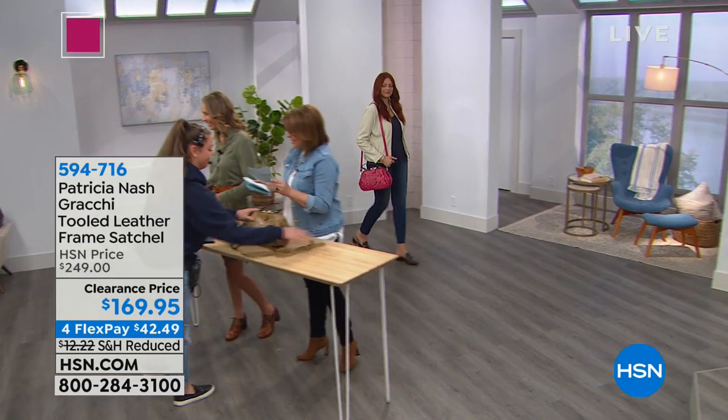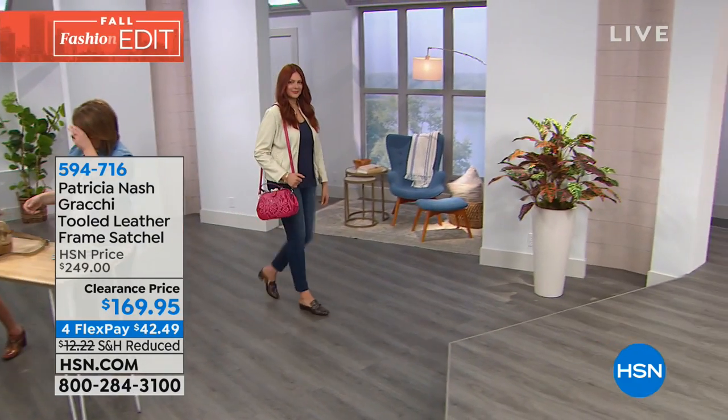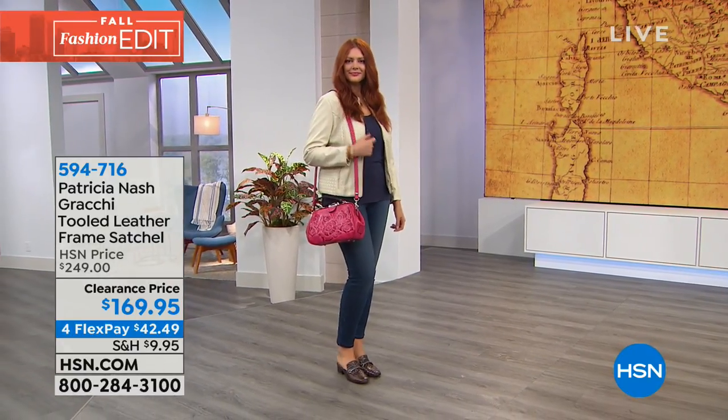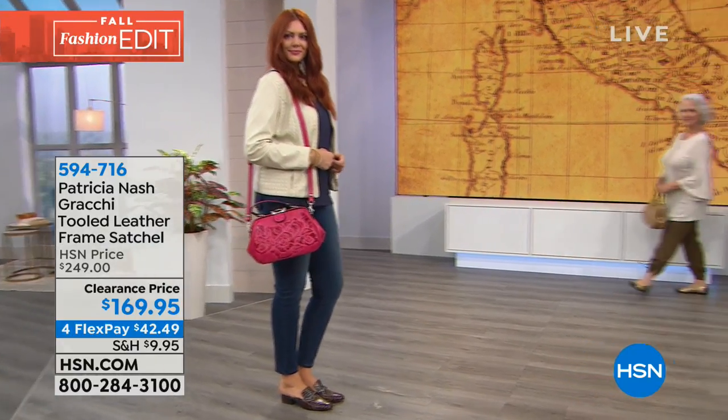Give me the bag — we're moving on. Final item of the hour. This is also that vintage style little satchel bag. It's that tooled frame satchel, like a little carpet bag, little doctor's bag, and it's called the Gracchi.